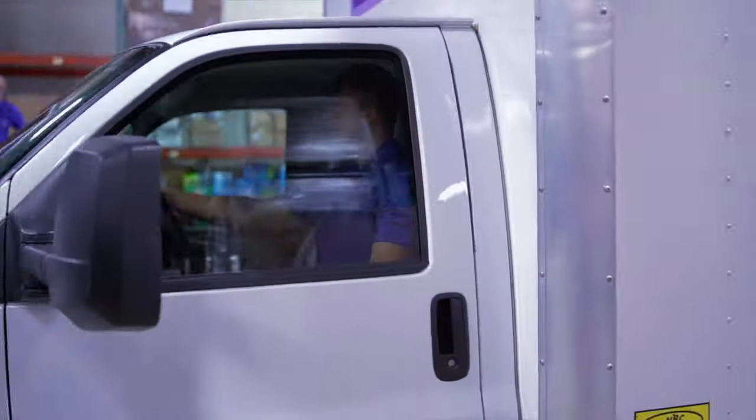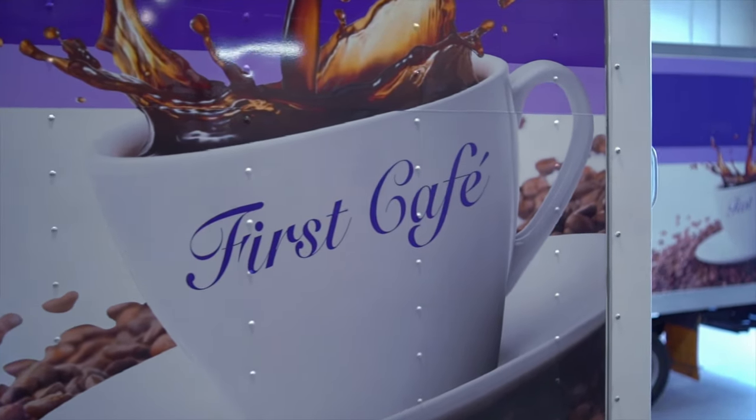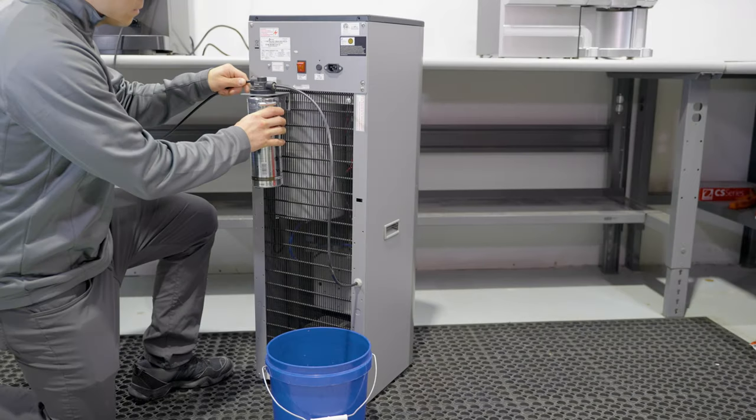Now let's watch as your First Choice Services professional carefully administers our 13-point Protection Plus program checklist for your water cooler.